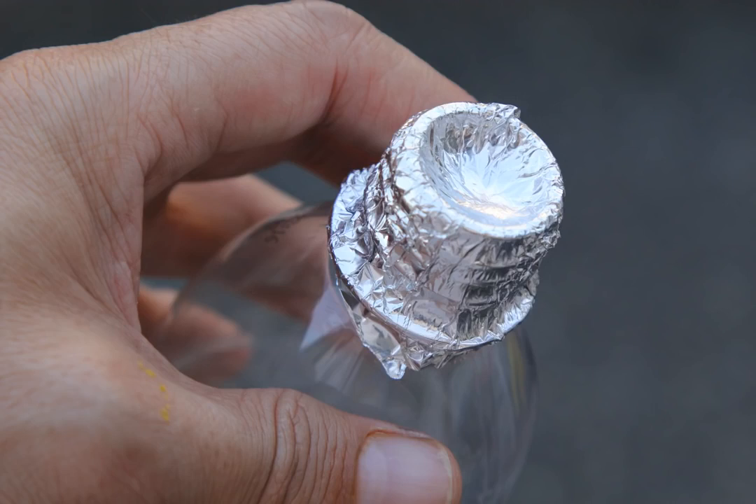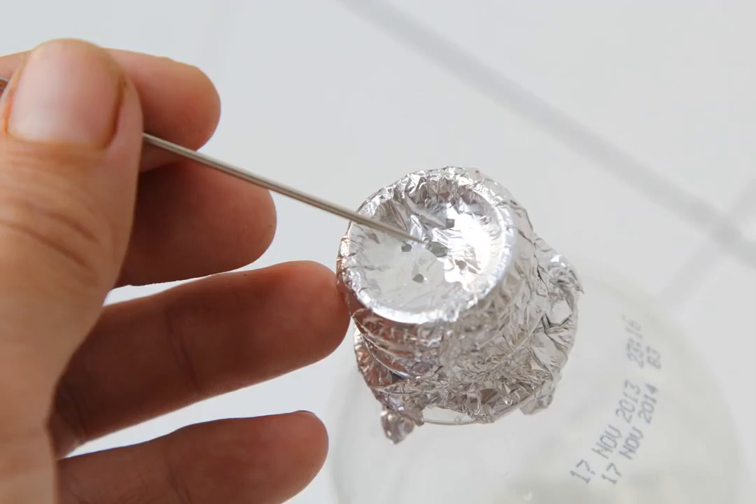Poke 5 to 6 holes in the aluminum foil bowl. Make sure that the holes are far enough apart that they do not break the bowl. Be careful not to poke holes so large that they break the bowl.